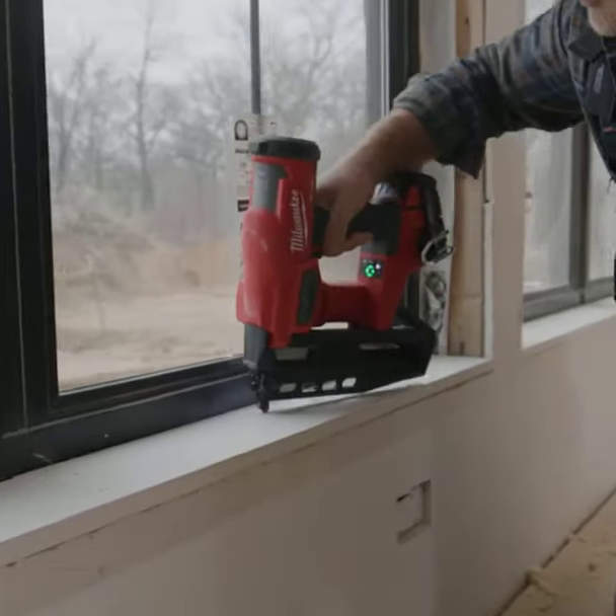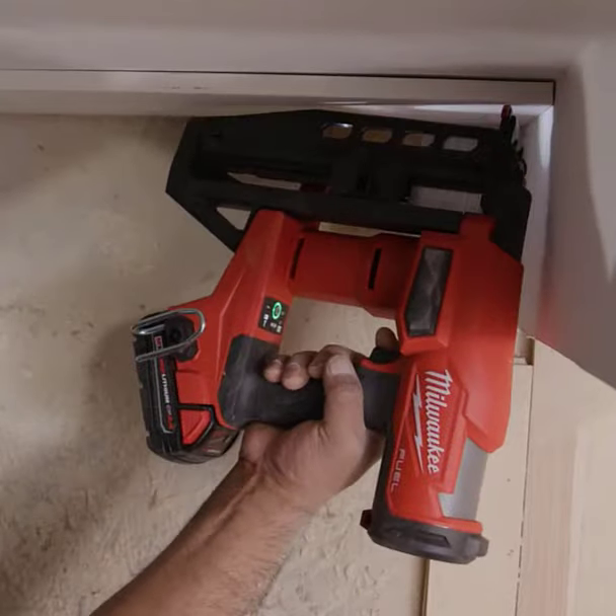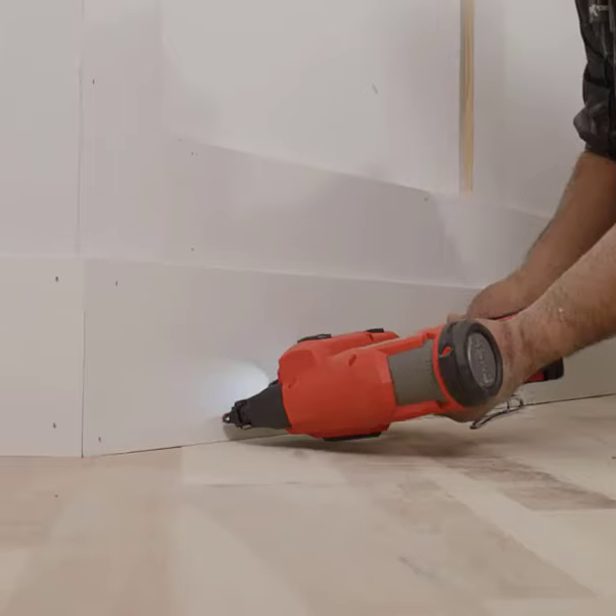Now, versatility is the name of the game here. Whether it's soft woods or tough hardwoods, this nailer conquers them all. We've put it through its paces, shooting nails into white oak and maple.